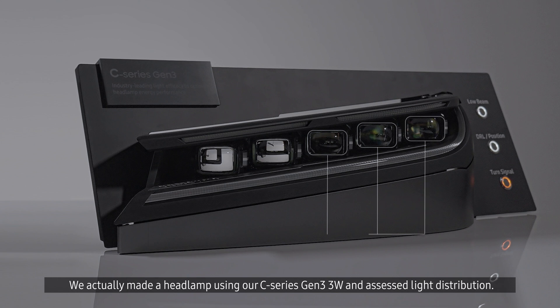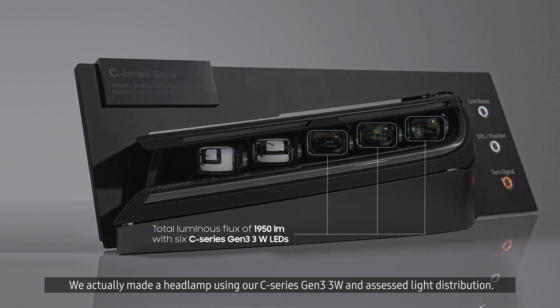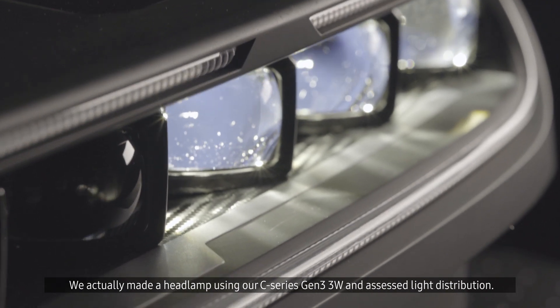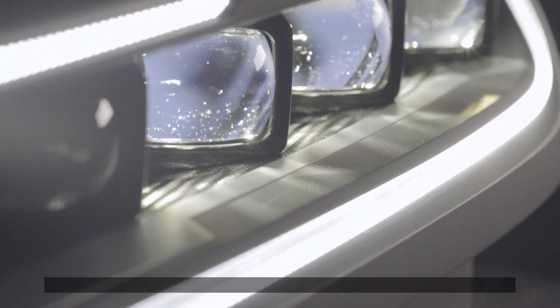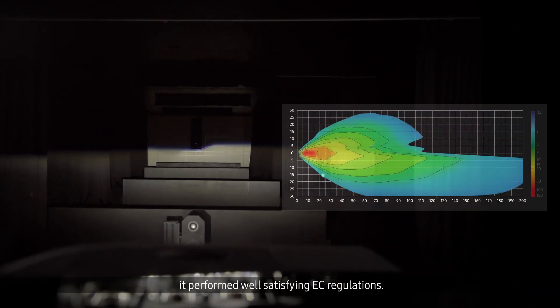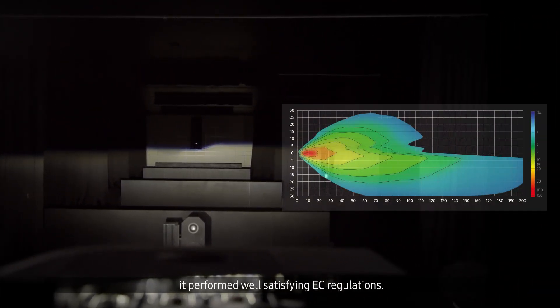We made a headlamp using our C-Series Gen 3 3-watt and assessed light distribution. When we measured the actual light distribution, it performed well, satisfying EC regulations.